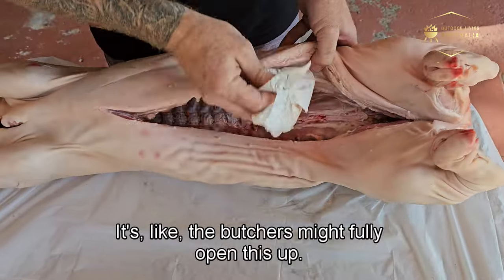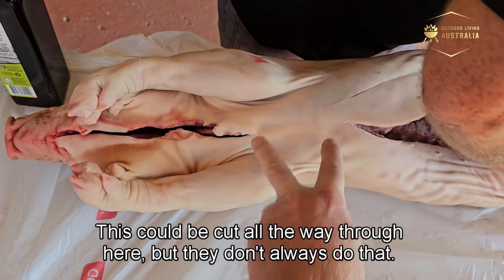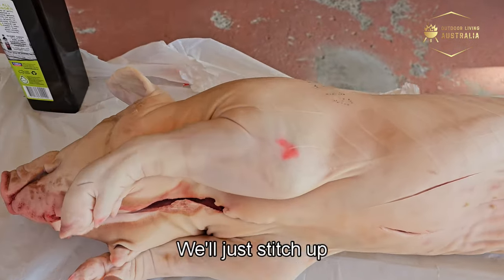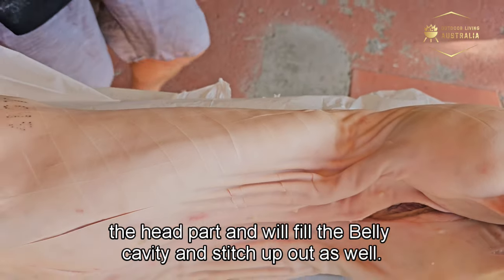The butcher might fully open this up — it could be cut all the way through — but they don't always do that. It's quite meaty through there so they've decided not to, which is fine. We'll stitch up the head part, fill the belly cavity, and stitch that up as well.